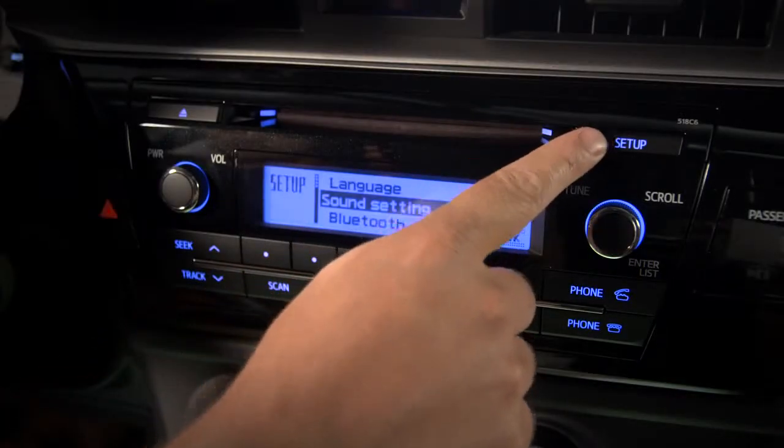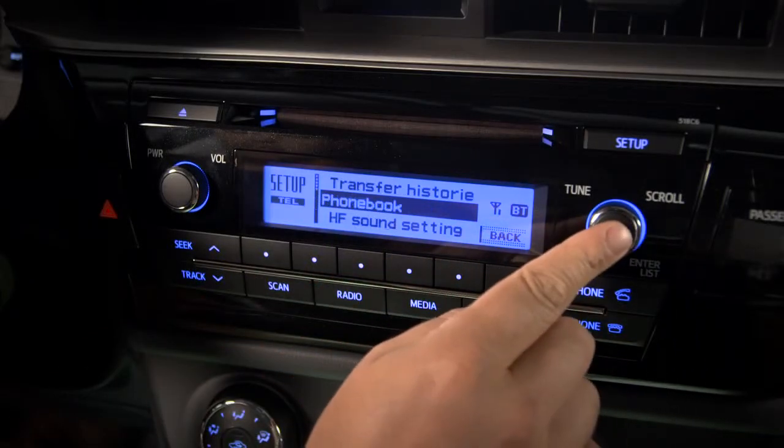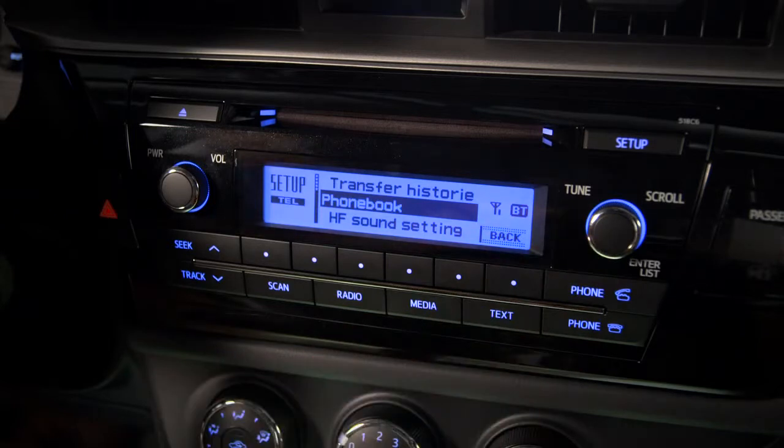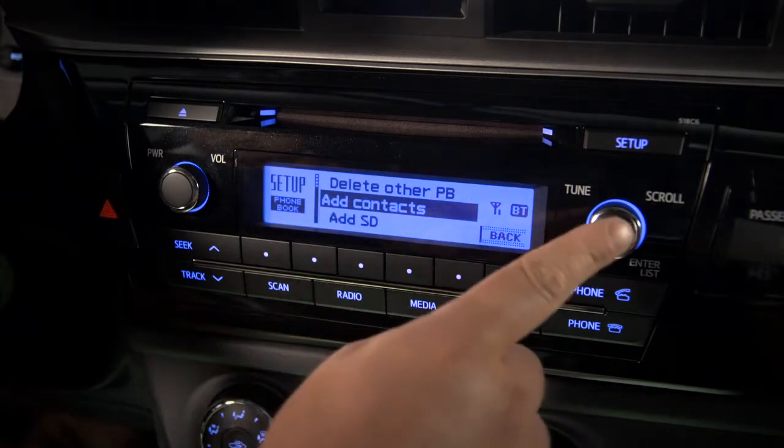Start by pressing the setup button. Use the tune scroll knob to scroll to phone, then press the knob to select it. Select phone book, then select add contacts.